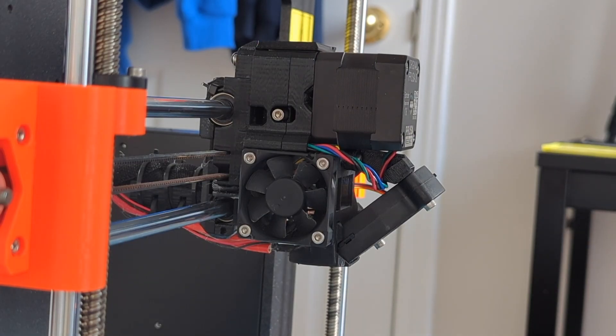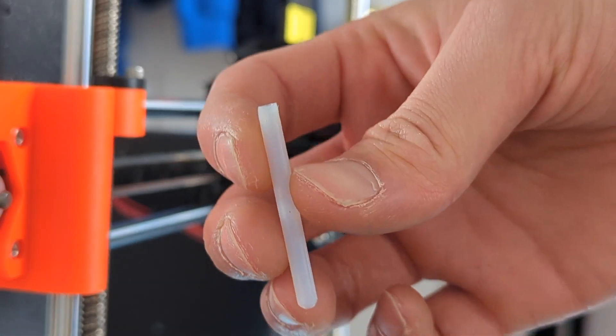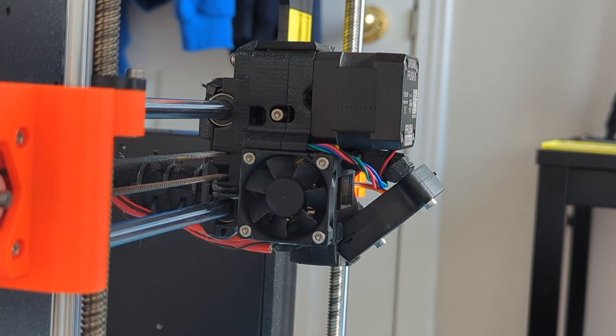So this is not so much of a tube replacement because I didn't really need to replace it — more like a cleanup of the area and pulling the filament out from the front.